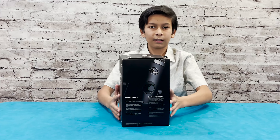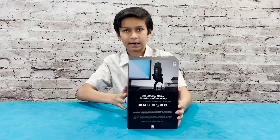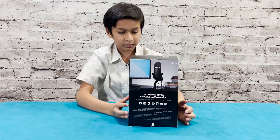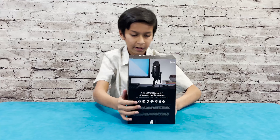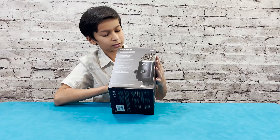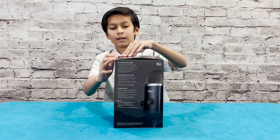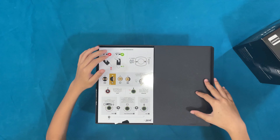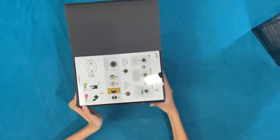On the back it says 'the ultimate mic for creating and streaming,' and on the other side there are a few more things. Now let's open it.